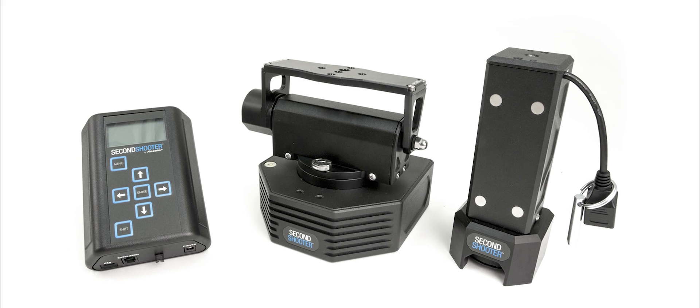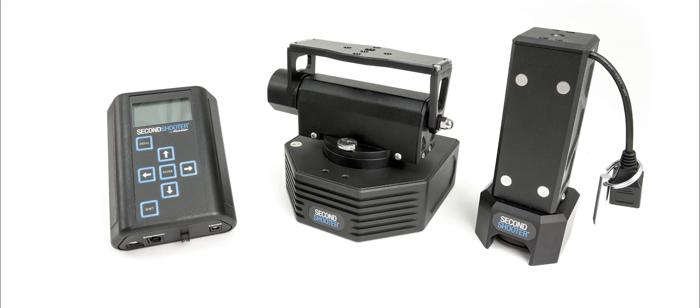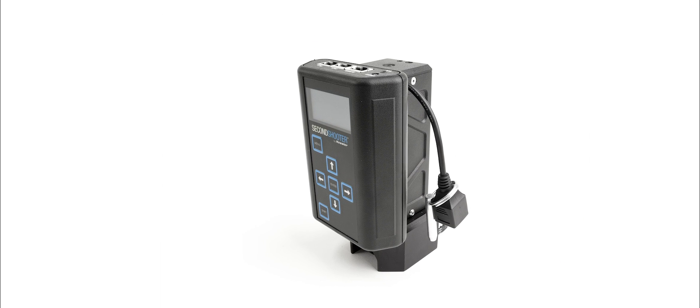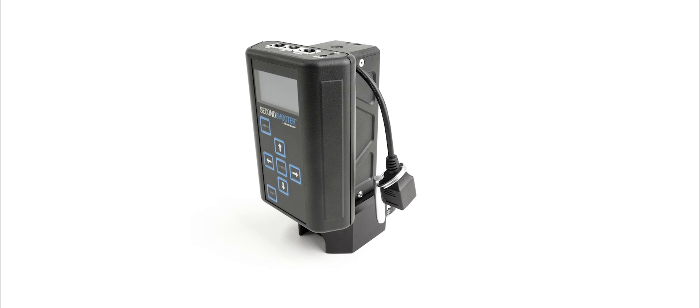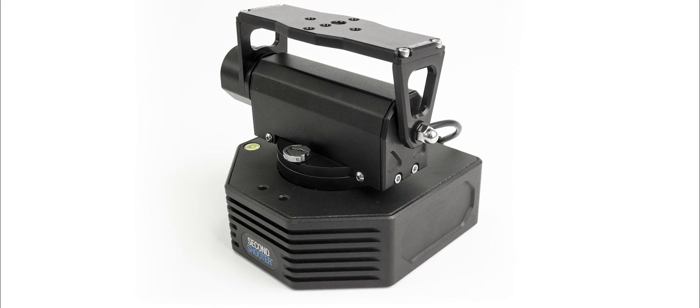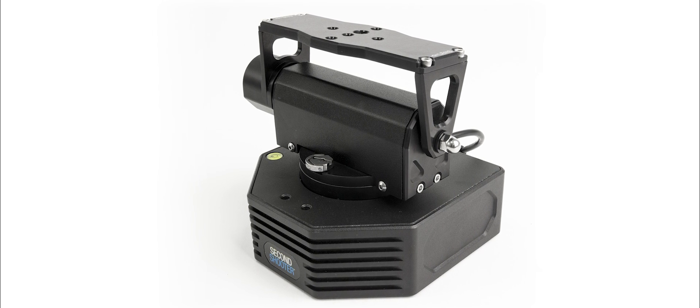We stripped the core technology and key features out of CineDrive and put them in a super small, super intuitive, easy-to-use package that can be used as a one-axis system for parallax shooting with looping or simple time-lapses, all the way up to adding pan or pan and tilt for more complex three-axis time-lapses or visual effects work.